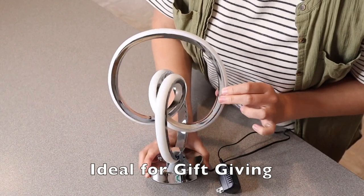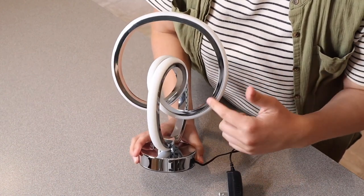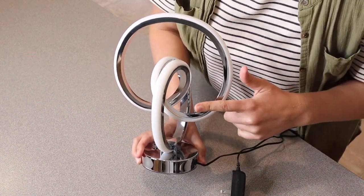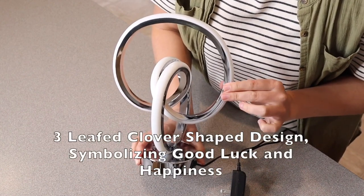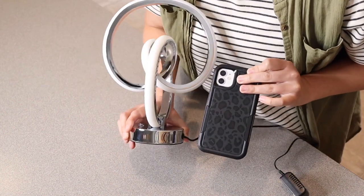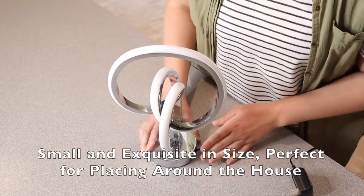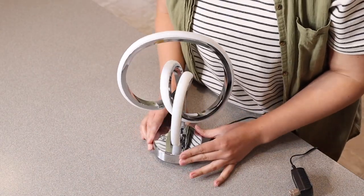I also want to point out the really neat look of this light. It kind of has this clover shape, and the clover shape is actually supposed to symbolize good luck and happiness, which makes it a really fun gift to give. Just for size reference, I'm holding my phone right next to it to show how small and compact this is. Let me go ahead and plug this in so we can see what this light looks like.